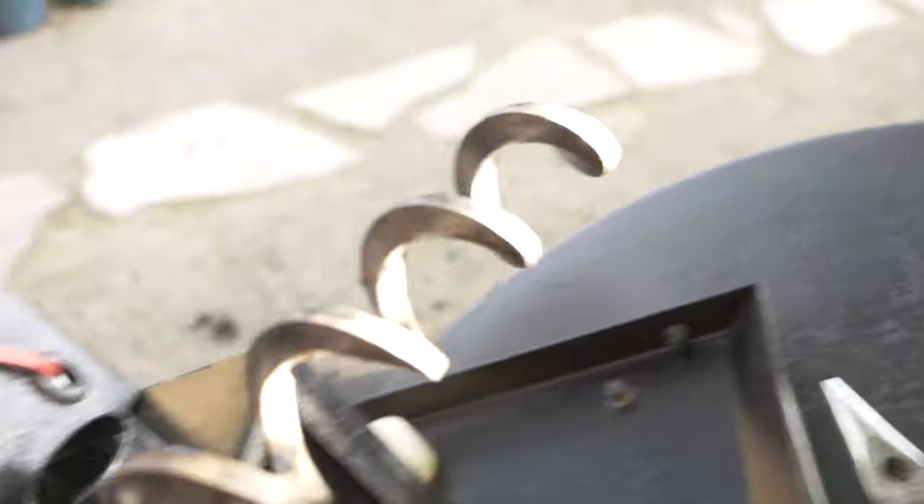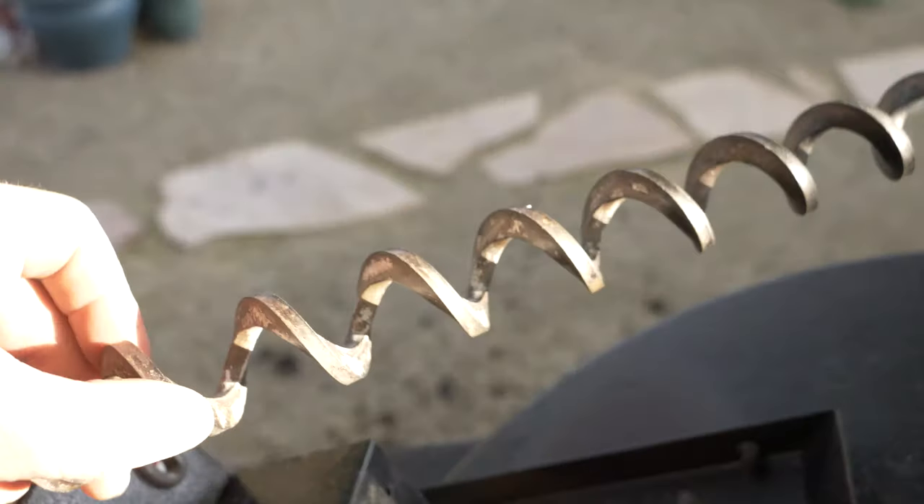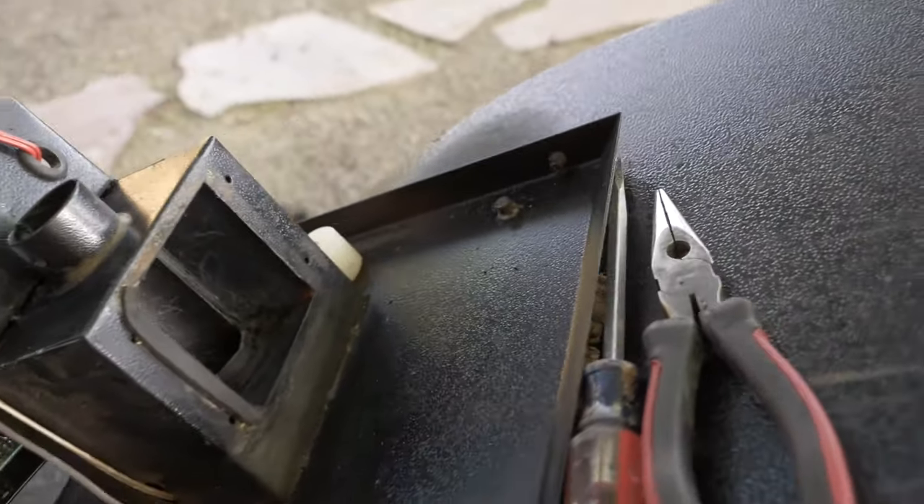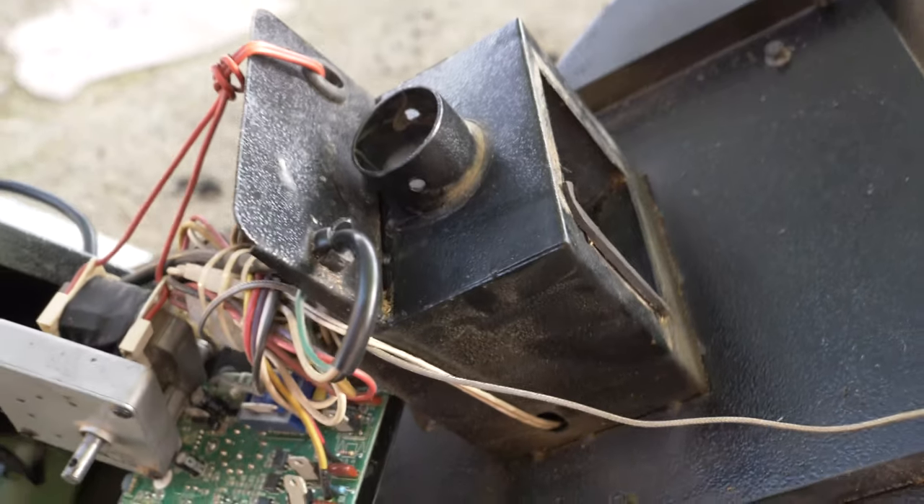I cleaned it up, ran some paper towels through it, got all that crap out of it, and then cleaned up the auger. It's actually in really good shape — not rusty or anything, just a little oxidized. Now that we're cleared up, I'm going to put everything back together the same way I took it out, and then let's give it a try.